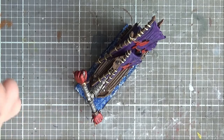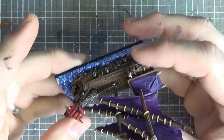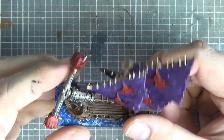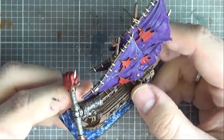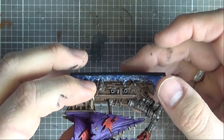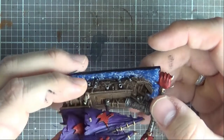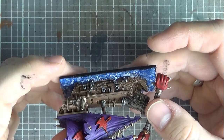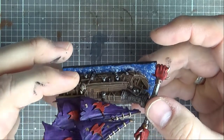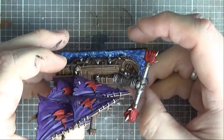I've gone ahead and attached this to a base and done my water effect bases on it as well - that'll be in the next video rather than making this one stupidly long. So there we go - that's that model finished, looking rather nice if I do say so myself. I'm quite happy with that. I'll hopefully be doing one for the Basilean Elohi as well at some point soon, so keep your eyes peeled for that. Drop us a like if you could, and a comment as well about what you thought about the video, and subscribe if you haven't already. There'll be some beauty shots coming in a second so you can see the final result of the paint job.